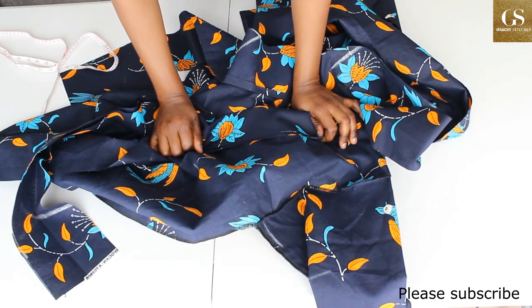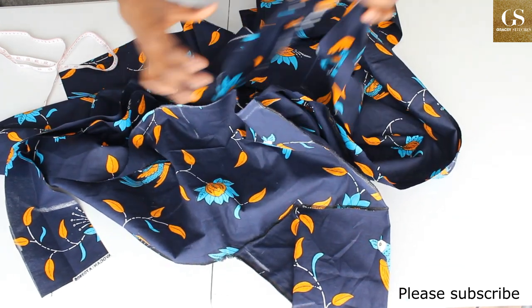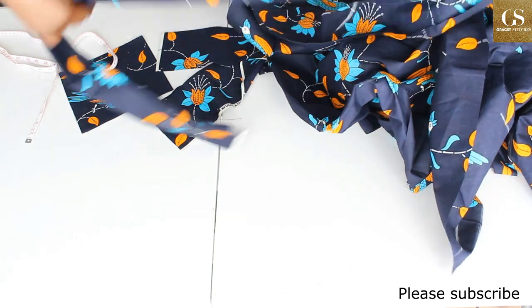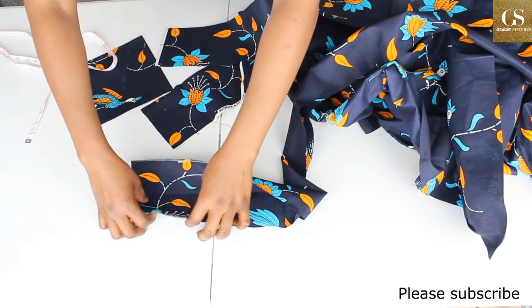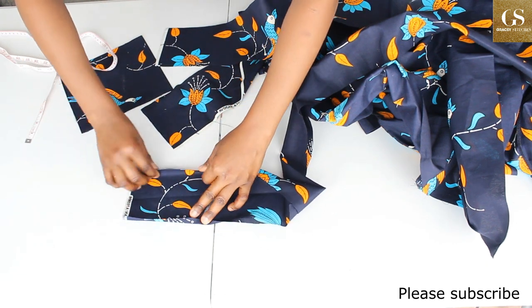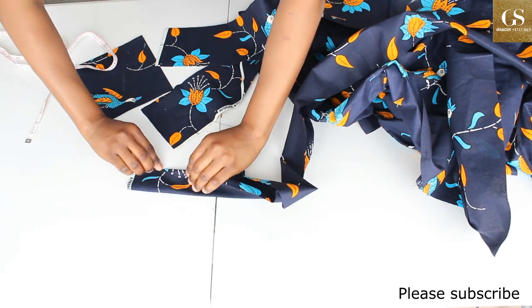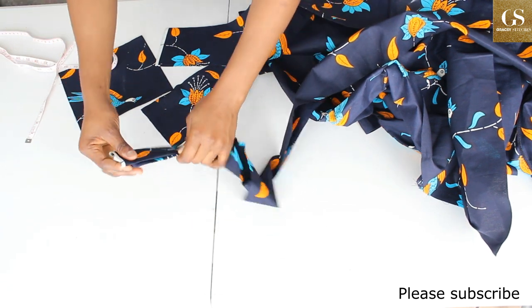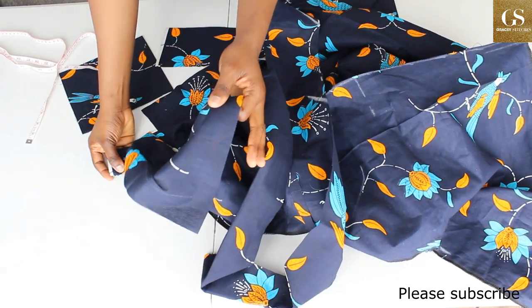If you don't have a serger, another option is to fold the collar 0.5 inch on each side, then fold it over and attach it to the neck of the dress that way.